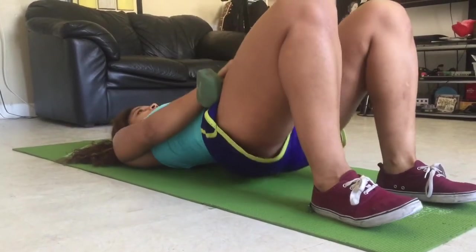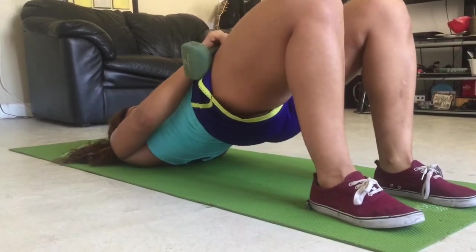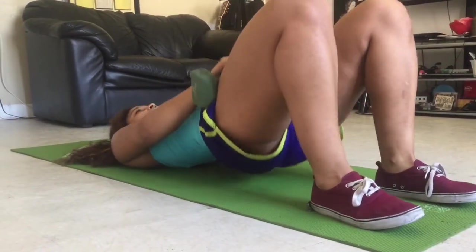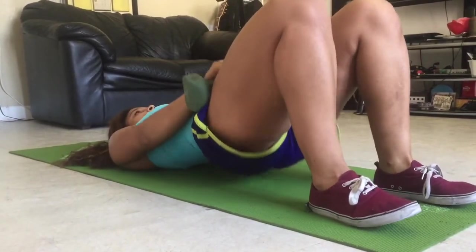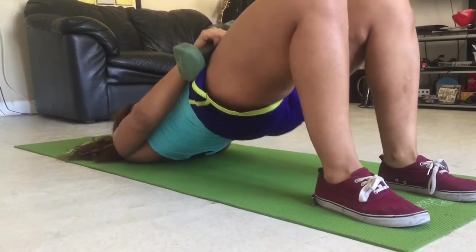Keep in mind that all these exercises help build and develop not only your booty, but they also work other regions of your lower body as well. That's why I have them in my booty building workout. Alright guys, that was it. Be sure to like, comment, subscribe, and follow me on Instagram and Snapchat at JunalteaFit. Peace!